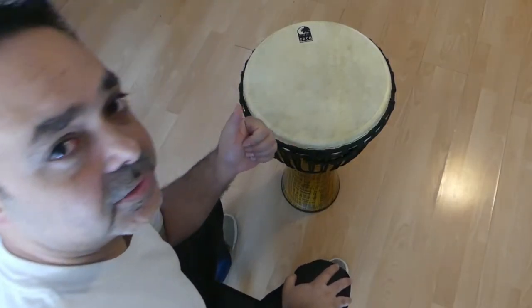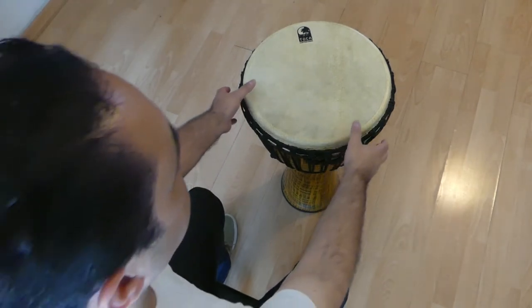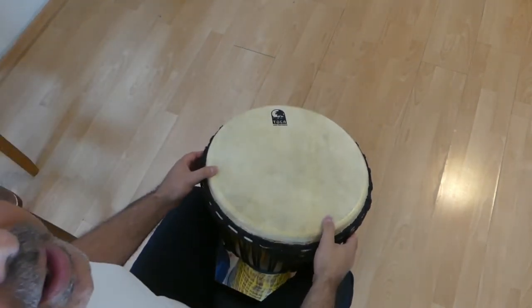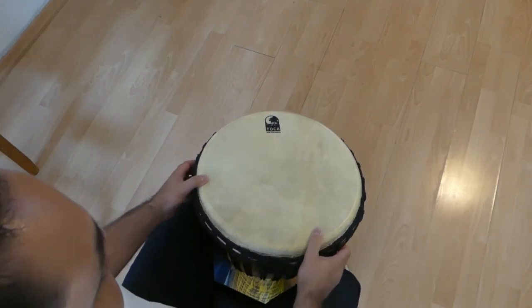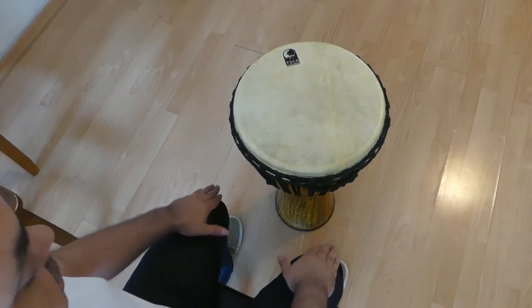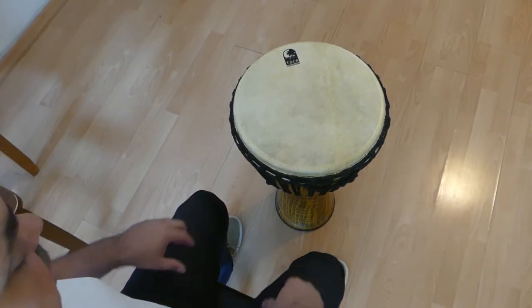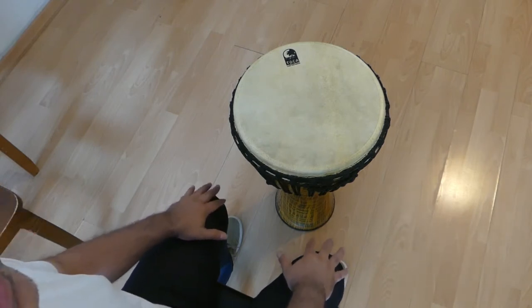Hello students and welcome back. This is Mr. Velez. So we're going to be learning a rhythm today with a djembe, but you can use your lap. This is going to be two sounds: here are going to be the tones, the highs, and here are going to be the lows.